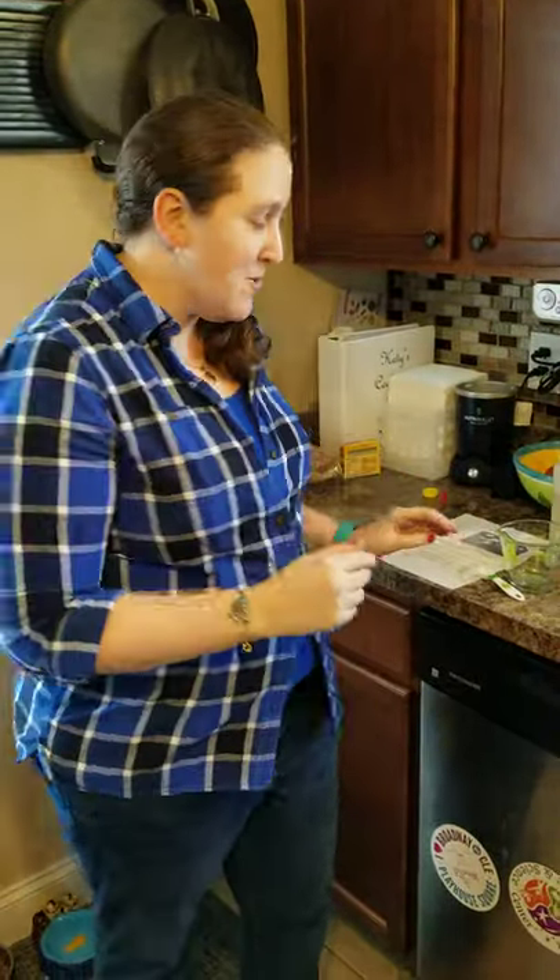Earlier this year, I had the Girl Scouts in for one of our Girl Scout programs called the Home Scientist Badge. In that program, we created a Density Lemonade. I know it's chilly out right now, but I still want to dream of summer, so why don't we make some lemonade? It's called Density Lemonade because we're actually going to layer our lemonade and make some really cool colors.